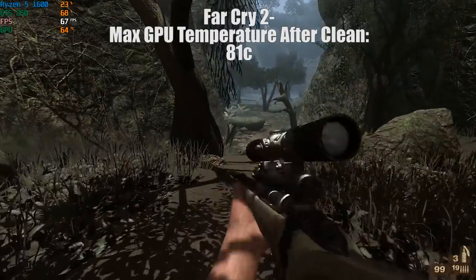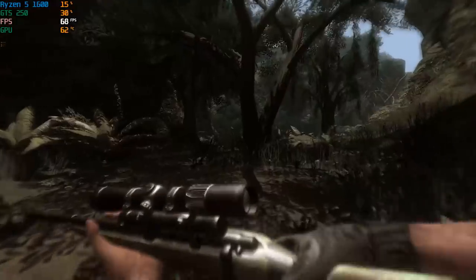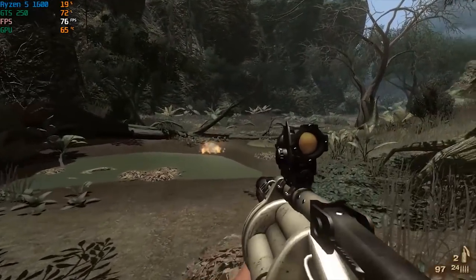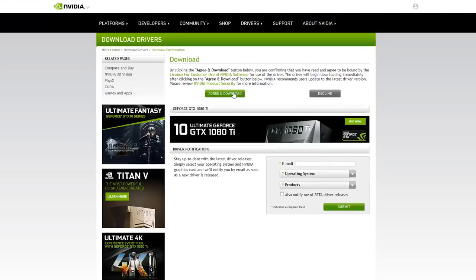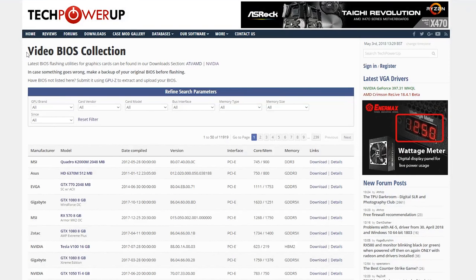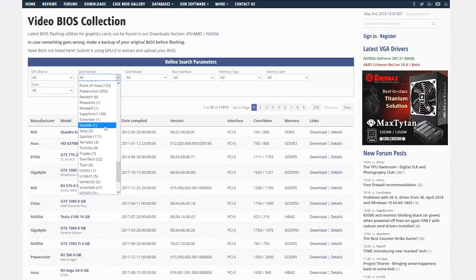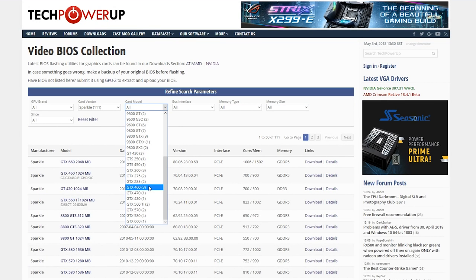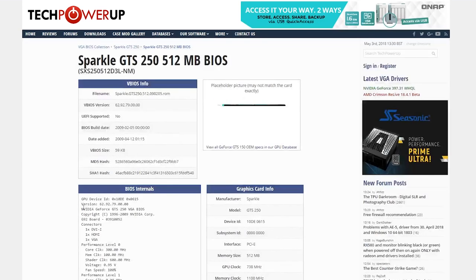Not only is it important to keep your graphics card clean for better airflow, but it also gives us a better chance to overclock the card itself. With a lower temperature to begin with, we can push the card a little bit higher in programs like MSI Afterburner and get better performance that way. If you're still using an older card, it's also important to update your drivers, which can be found on either NVIDIA's or AMD's site depending on your preferred manufacturer. This ensures the best possible performance from your chosen graphics card. You can also choose to flash the BIOS of the graphics card, though I wouldn't recommend this unless the manufacturer has addressed a flaw with the original BIOS, or you want to overclock it as much as possible without limits. Over on TechPowerUp there is a VGA BIOS available for the GTS 250, but there's no real reason to do it otherwise.